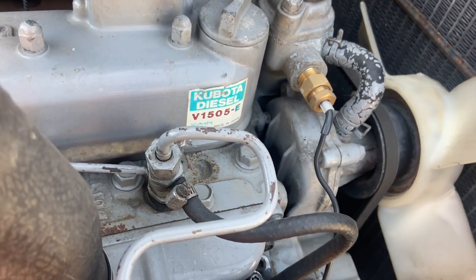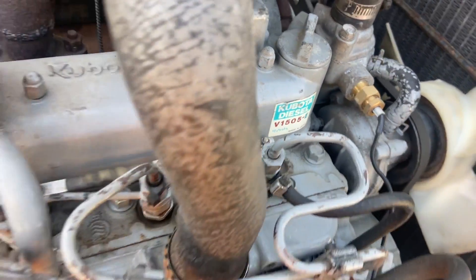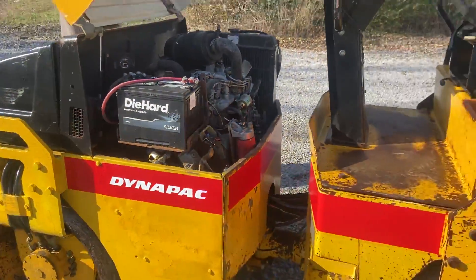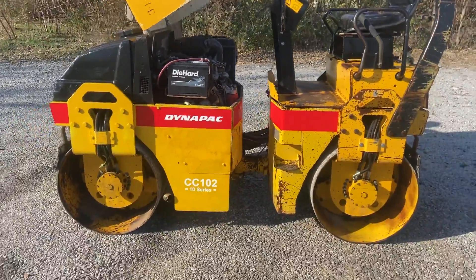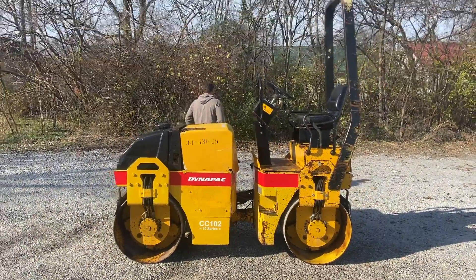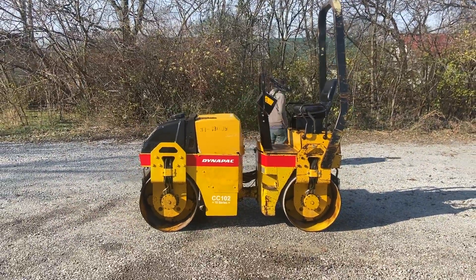It's got a Kubota V1505E. If you have any more questions, give us a call. We can get your shipping quotes directly to your door.